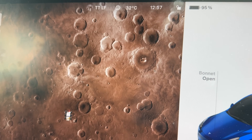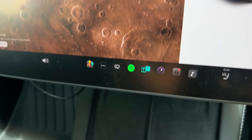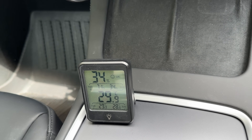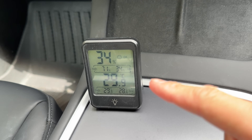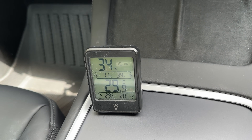For the final part of the experiment, I'm going to leave this car for 10 minutes — it's now 12:57 — and leave the thermometer here as well. We'll see how hot the car gets, and then time how long it takes for the ambient temperature to return to 29.9 degrees with the air conditioning running when we come back into the car.